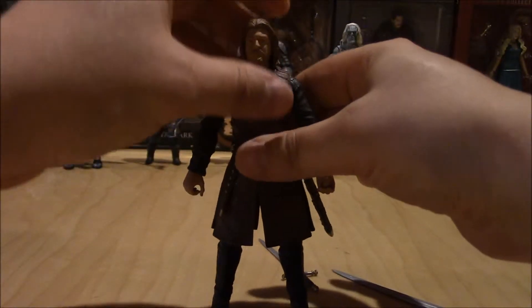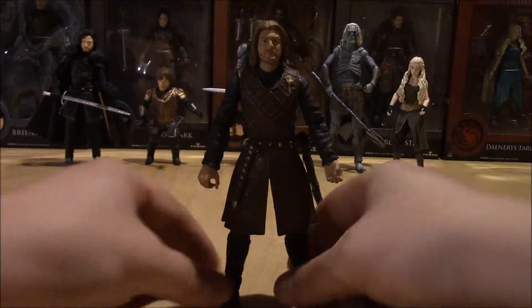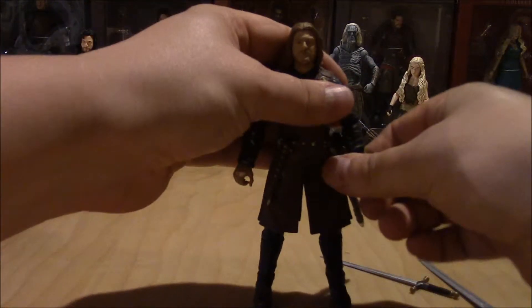I really, really enjoy this line — can't praise this line enough.